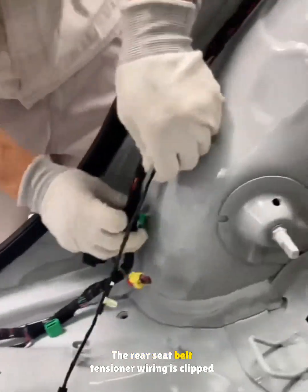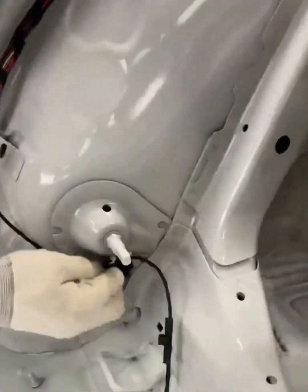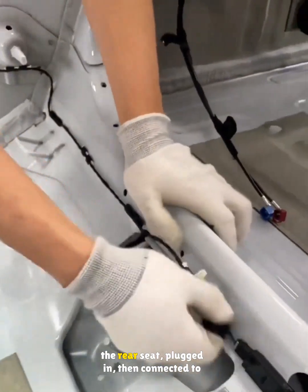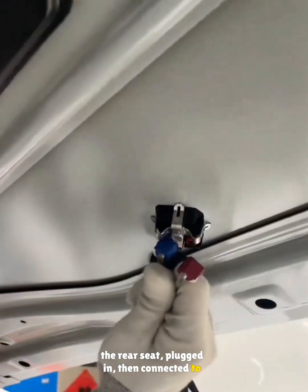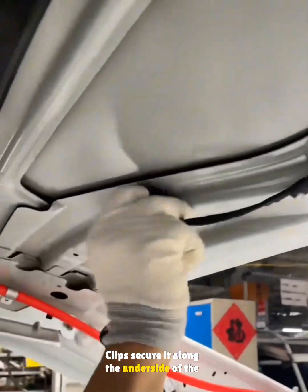The rear seatbelt tensioner wiring is clipped in, followed by the collision sensor connection. The keyless entry module harness is clipped under the rear seat, plugged in, then connected to the shark fin antenna. Clips secure it along the underside of the car.